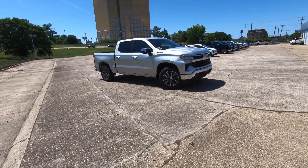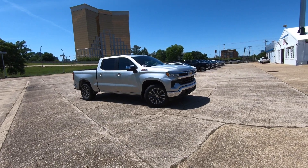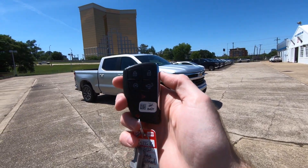Hi everybody, it's Tom from FindTheBestCarPrice.com. Today I'm going to show you how easy it is to use remote start on your 2022 Chevrolet Silverado.